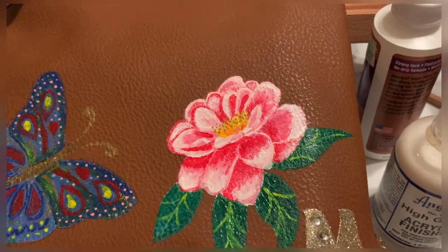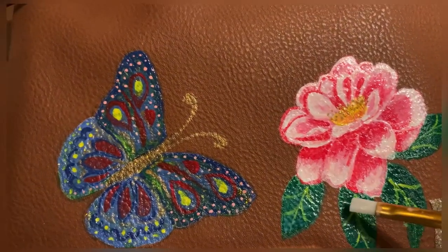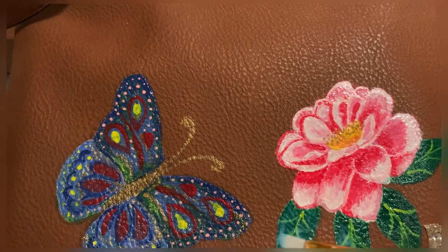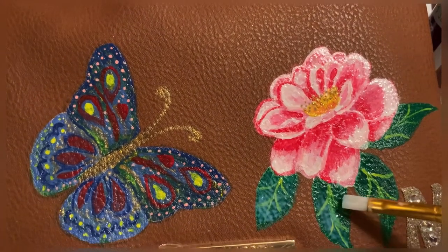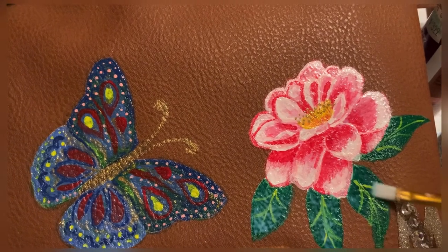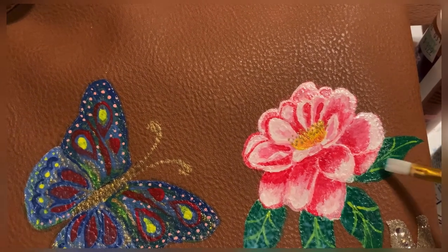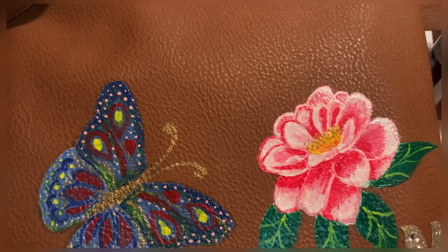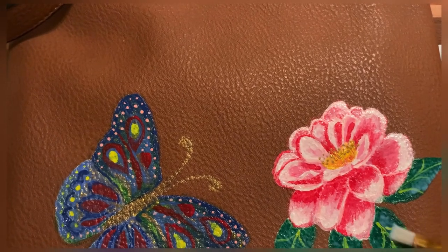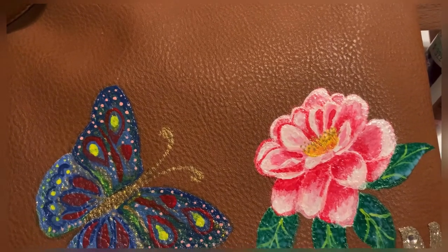What I use here is the acrylic finisher — it looks murky when wet, but when it dries up it's glossy. I put the bag flat so the paint won't trickle down. The instructions say to keep the paint for at least a week before applying the acrylic finisher, but for me overnight is enough and it's pretty durable. I also applied acrylic on the butterfly.